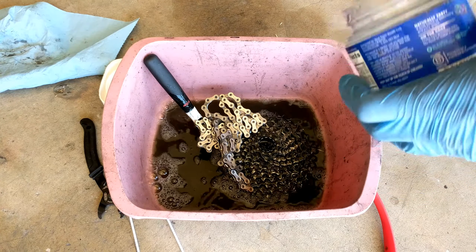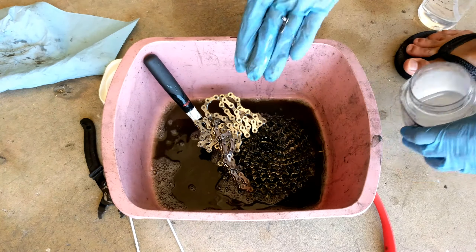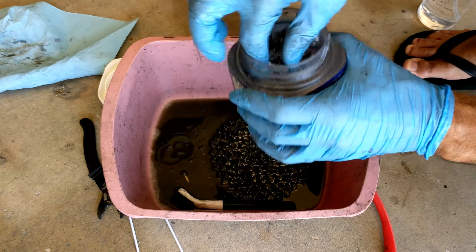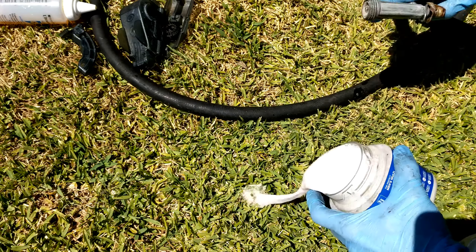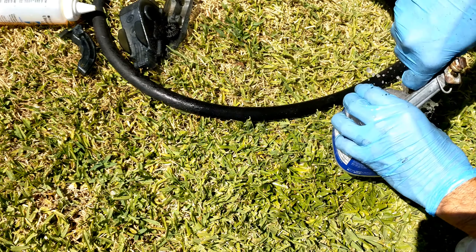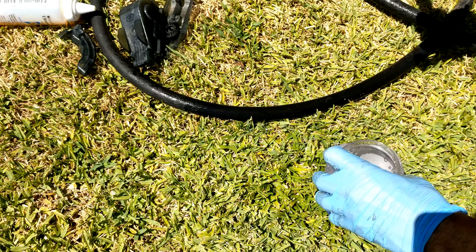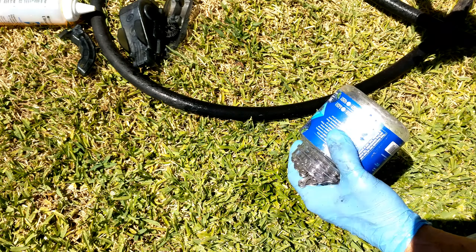At this point, go ahead and dump the dirty degreaser, put the chain back in, rinse, shake, and repeat until your chain is clean. Then go ahead and lay the chain out to dry.